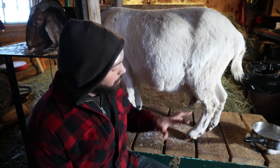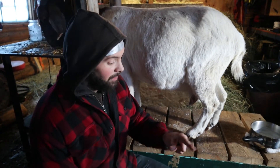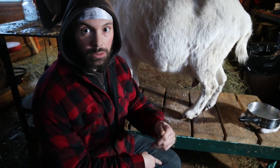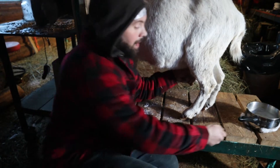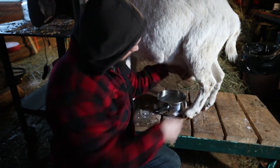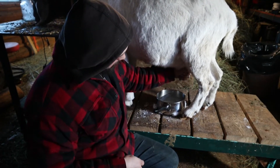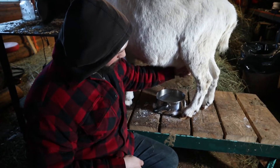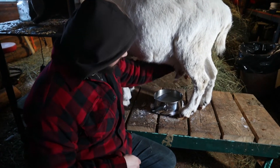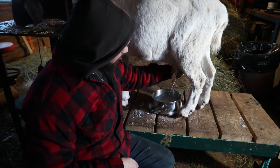Basically what you're going to do is grab one of her teats with your thumb and index finger, pinch it at the top like that, and then squeeze with the other three fingers. I'll just use a steel pot like this. Grab one teat and squeeze using my middle finger, going down to my ring finger, then down to my pinky finger. Then you do it to the other teat as well and keep going like that.